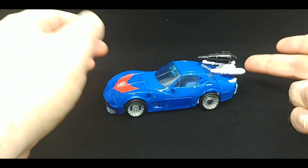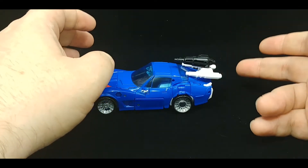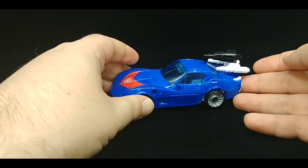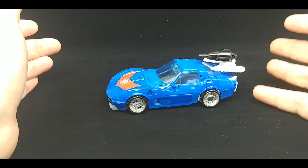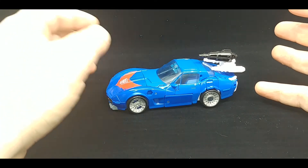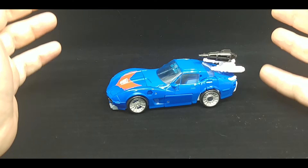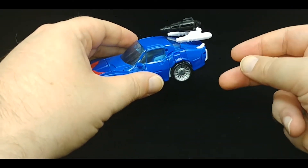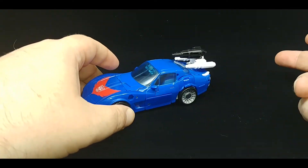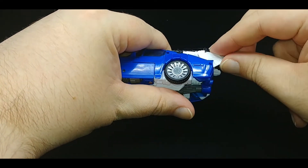The car mode — I do like how you can store the weapon and the hood guns for robot mode here. This is a very nice Corvette, and Tracks was one of my favorite G1 characters, one of my favorite Transformers. It's in blue and I like blue — this is a great looking figure, it just could have been so much better. It rolls, so let's get into the transformation. First we'll get into the flight mode.